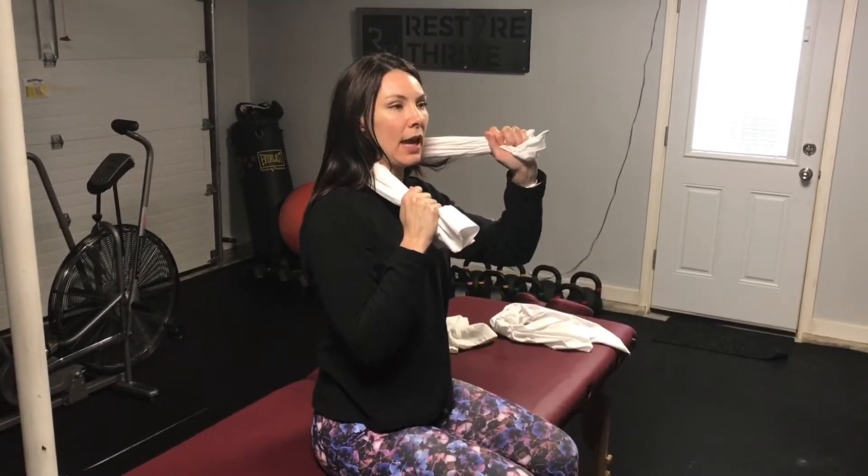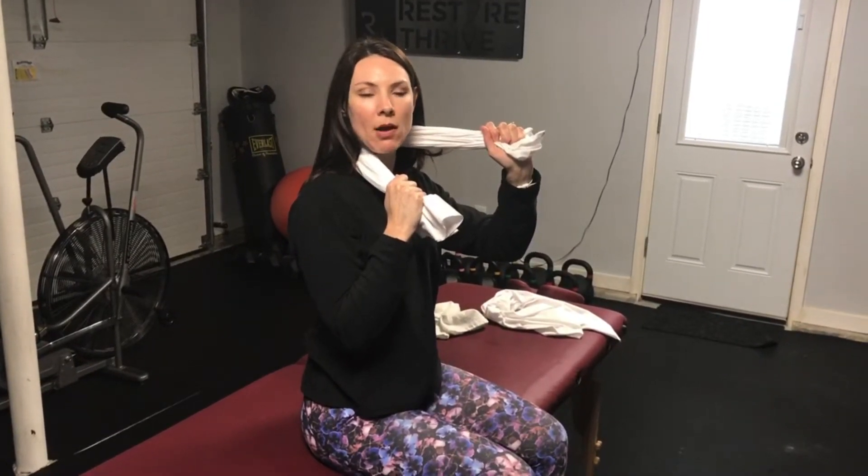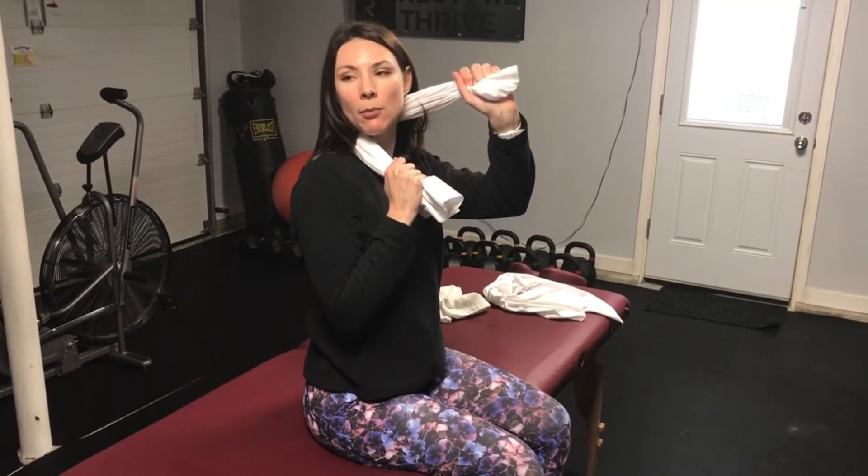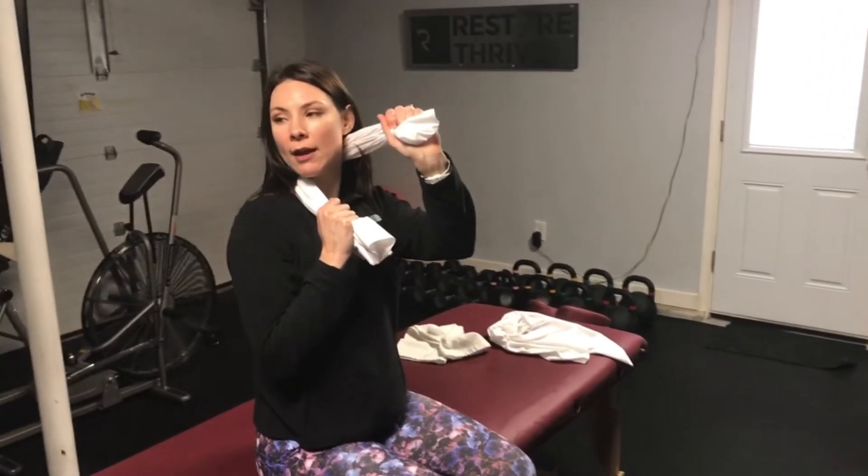You want this kind of below the level that you're trying to mobilize, and then you're going to turn as far as you can. Once you hit that pain or that restriction, back off just a little bit, staying stable with that right arm.